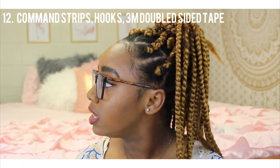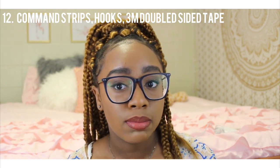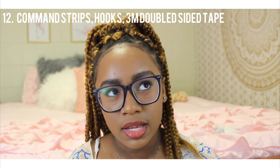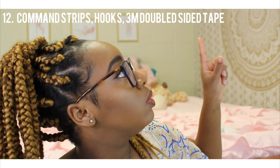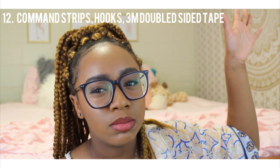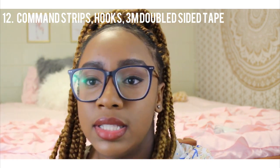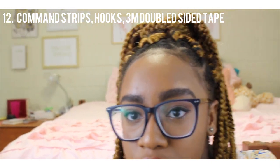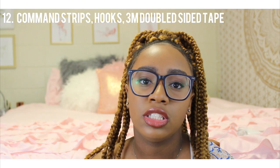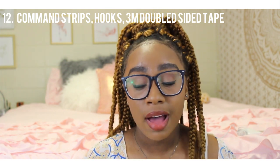My next essential is command strips and clothes pins for hanging things on the wall — mirrors, pictures, all of that. Everything you see in my room is hung up with command strips or clothes pins. My tapestry is hung with clothes pins and hot glue, because hot glue comes off the wall easily. For pictures I use command products — I have a whole row of pictures over here and another row up there.